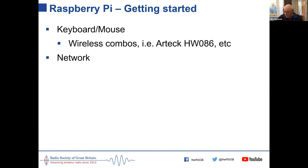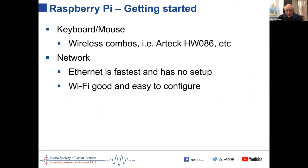All you need to get going is a keyboard and mouse. I use an Artec HW-086 wireless rechargeable keyboard and mouse combo for about £15 from Amazon. Most of my systems are connected by ethernet cable — the beauty of ethernet is there's no setup; the Pi is automatically recognised, given an IP address, and it's on the network. Wi-Fi is good and easy to configure but you do need to configure it. One thing that catches people out: you have to set your Wi-Fi country before Wi-Fi will work, as it's a universal device sold worldwide.